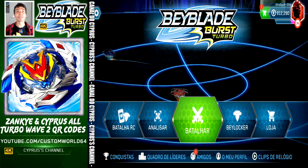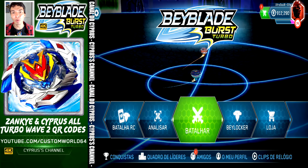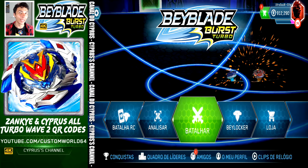Hello there ladies and gentlemen, this is Cypress. Today Zink and I are going to bring you all the 16 QR codes from Wave 2 from Beyblade Burst Turbo for your Beyblade Burst app.